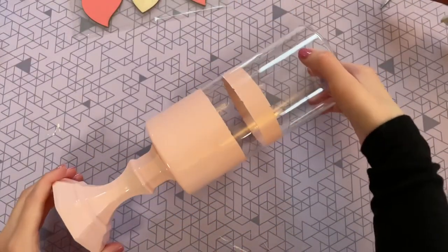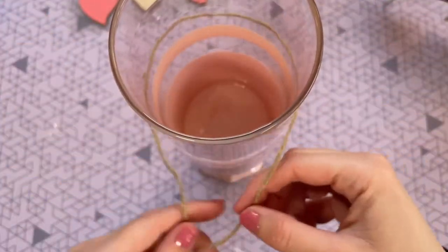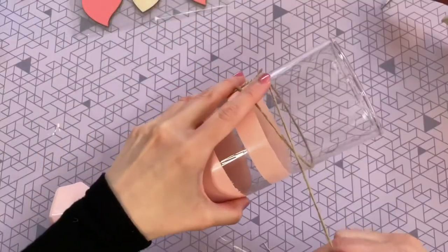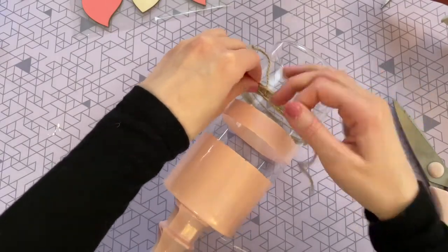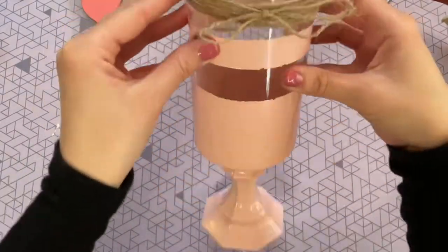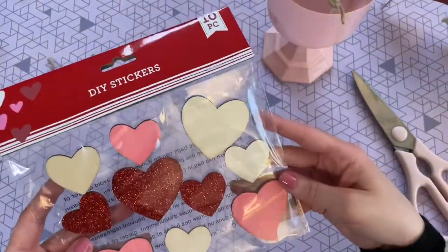After a couple of hours it was totally dry and safe to handle, so I moved on to the next portion. I'm taking some twine from Dollar Tree and wrapping it around the vase a couple of times, tying it in a bow, and then trimming off the extra tails to make sure everything is nice and even.